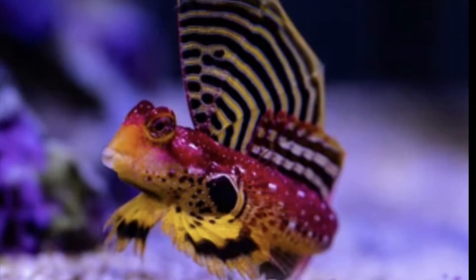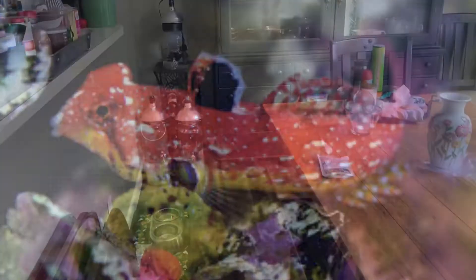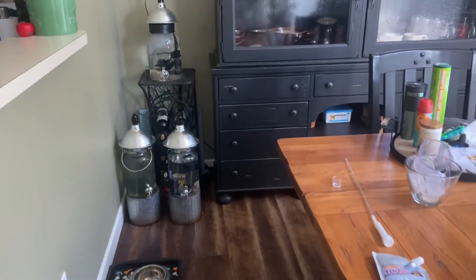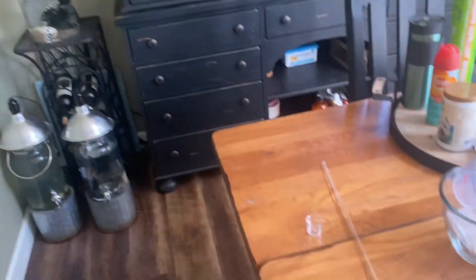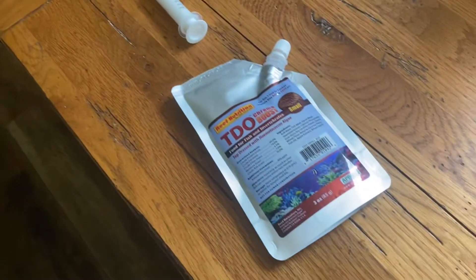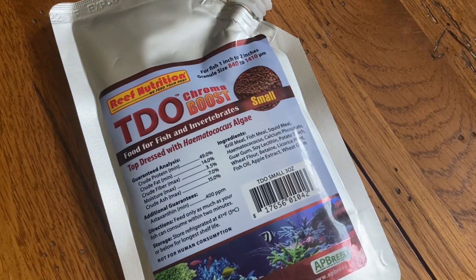I got it eating pellets, so I'm looking forward to showing you that. Here's my quarantine setup — I actually just use some big jars and I put the ruby red in quarantine. I got some TDO pellets from Reef Nutrition.